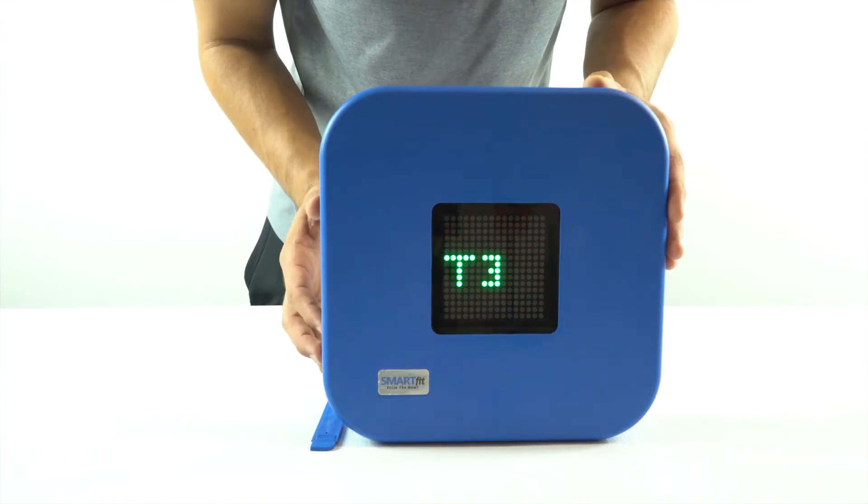The target will first display a T followed by a number, which stands for the target number. Do not press the button at this time. Once you see the C zero show up, you will press the button once. By pressing the button you will change the strike pod channel by one. You have four channel options. The C stands for channel and the zero stands for the channel number.